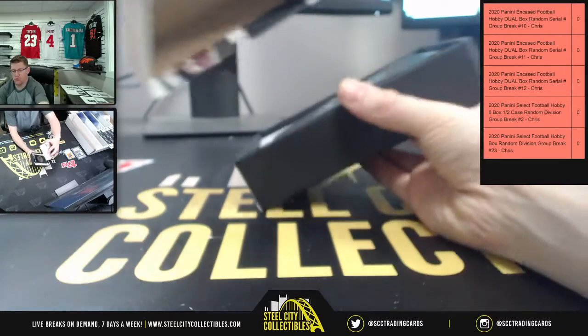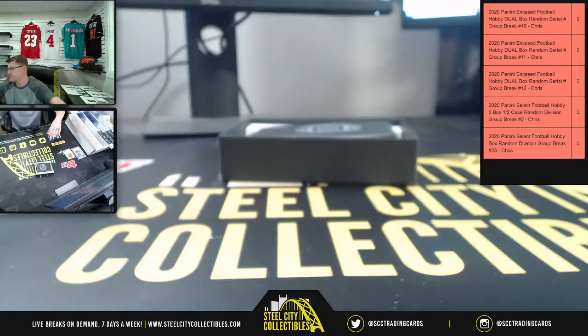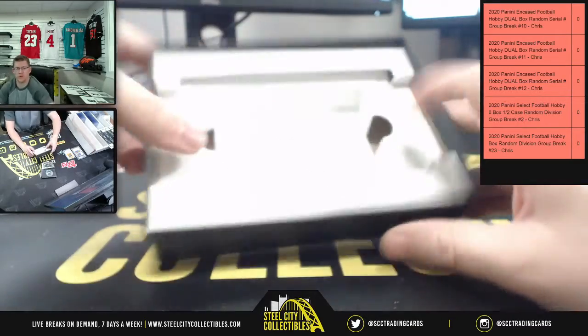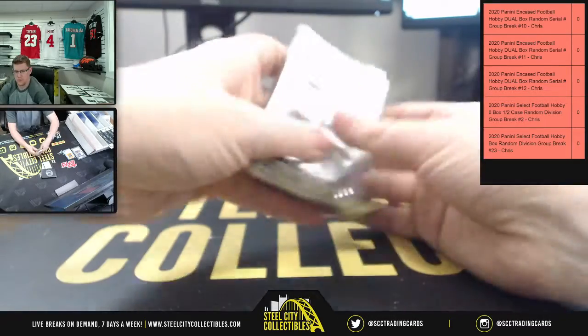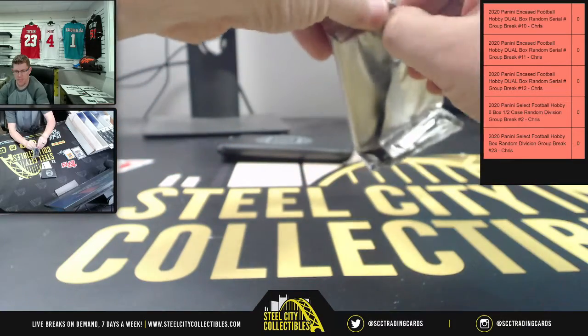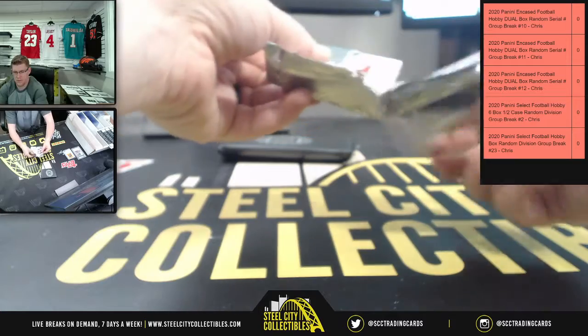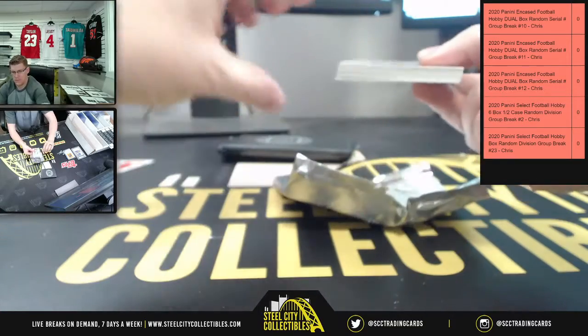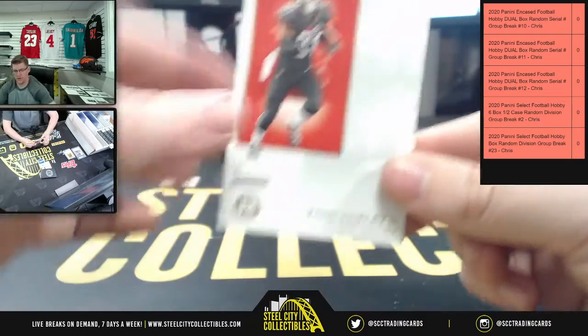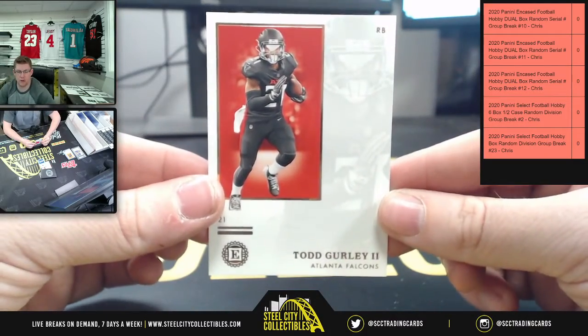My second emerald that I've pulled — I wanted a Jalen Hurts emerald — and it's a rookie endorsement. Okay, now the pack is thick this time, let's see what happens out of the pack. First up you're going to have Todd Gurley.